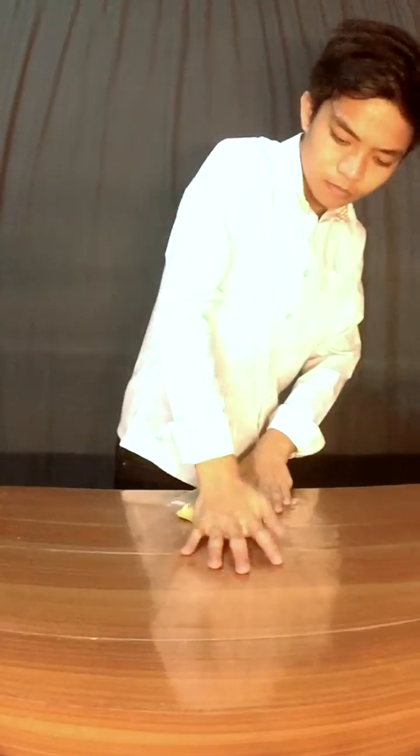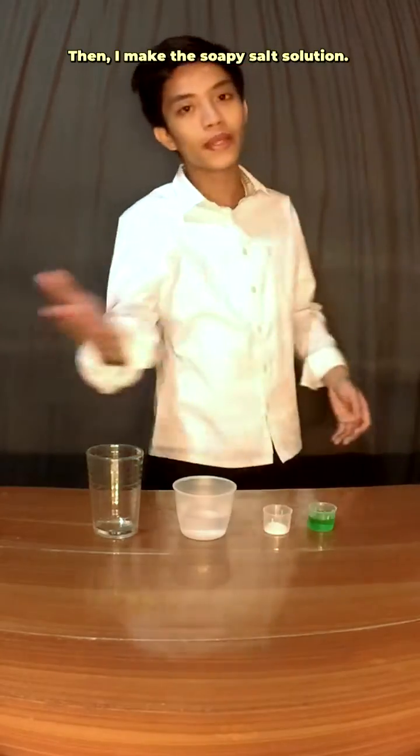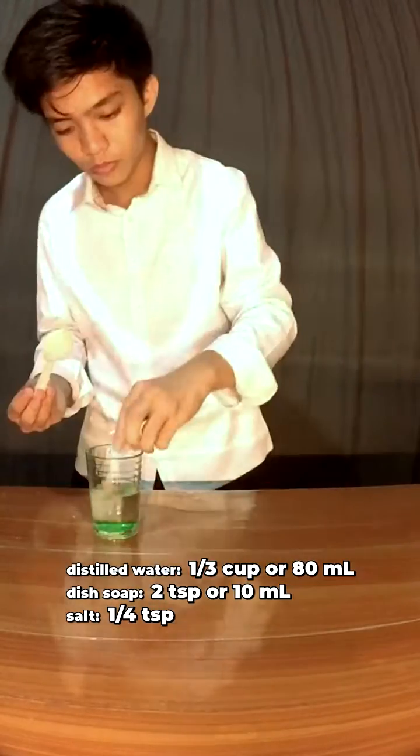First, I crush the banana. Then, I make the soapy salt solution. Next, I mix the bananas in the solution.